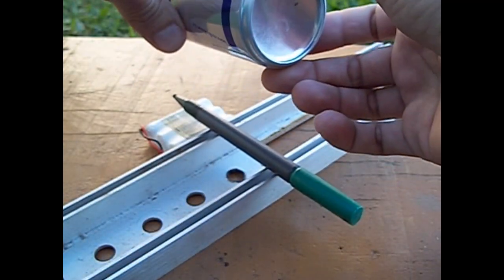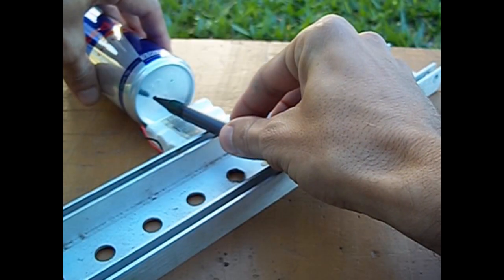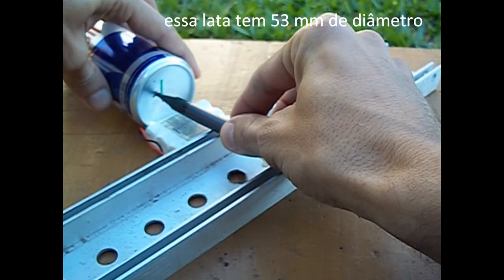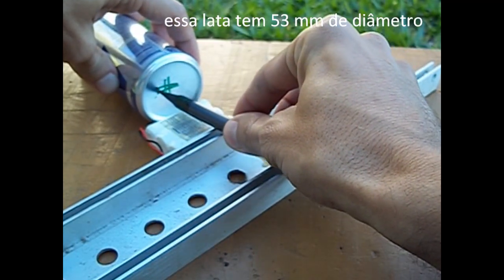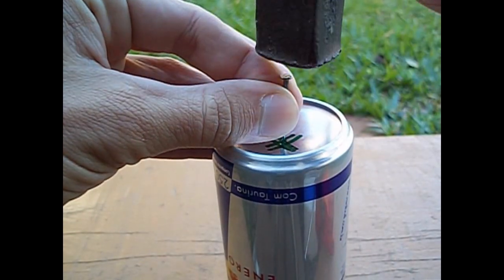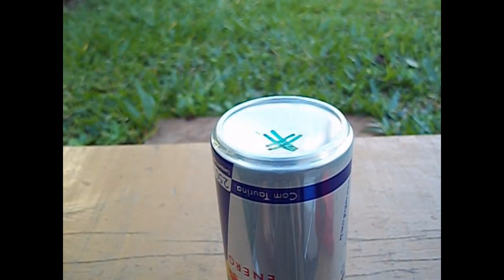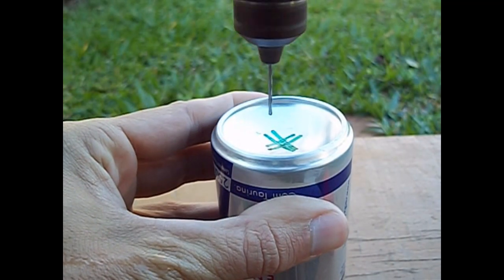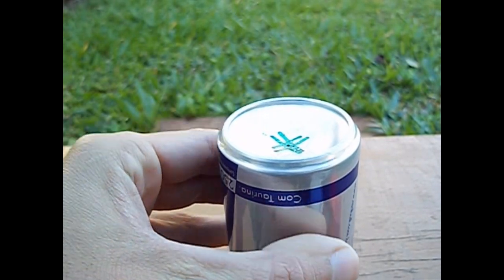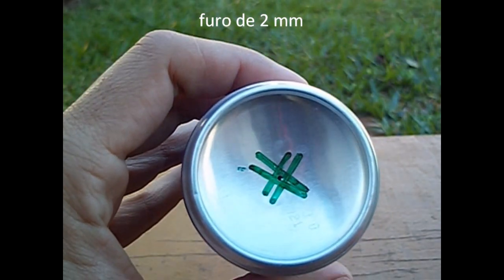Esse aqui vai ser nosso pistão deslocador. Primeiro passo: iremos encontrar o centro para fazer o furo. Primeiro vamos fazer a marcação. Um furo com uma broca de 2mm.